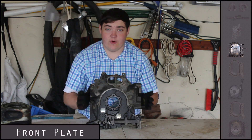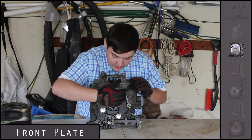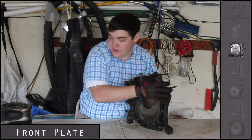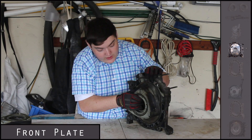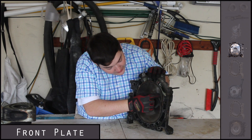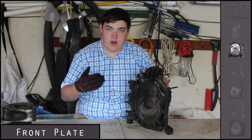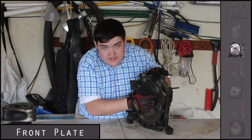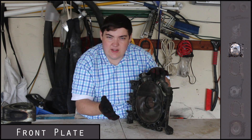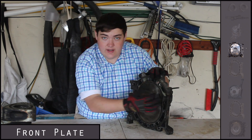Here we have the front plate, which is the actual first slice of the engine block. The front cover goes on this side, and on the back the first rotor will sit right in here and rotate. It's a very smooth surface for combustion, and right here you have an inlet port. When people talk about porting their engine — street port, bridge port — they're talking about this area right here. They actually cut these larger to let more air and fuel into the engine.